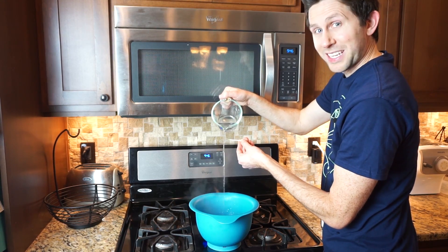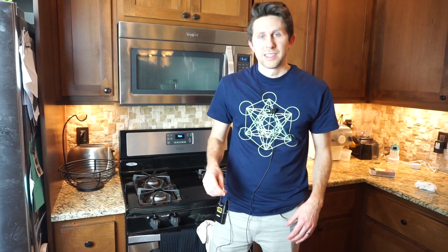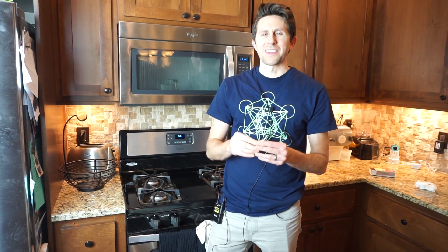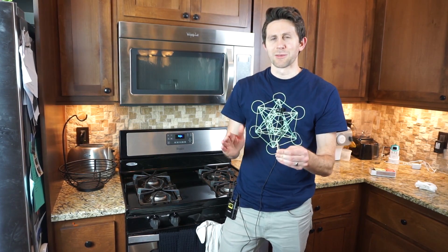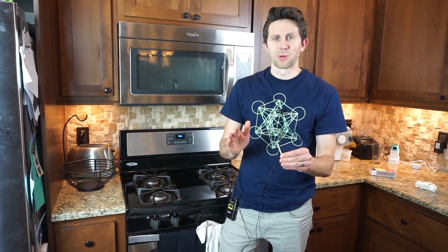Today I'm going to be seeing if you can strike a match with really hot water. I'm going to be trying to light a match and even burn some paper with just water. First, let's see what happens if you try to light a match with water in its liquid state — as hot as you can get it, and that's boiling point.